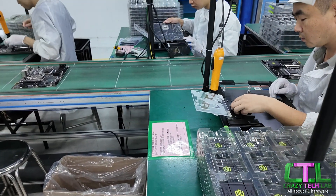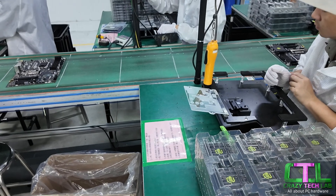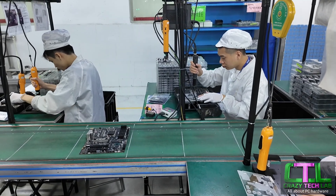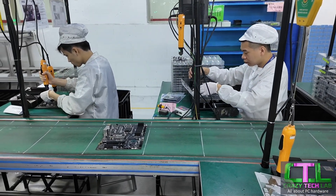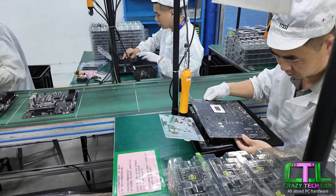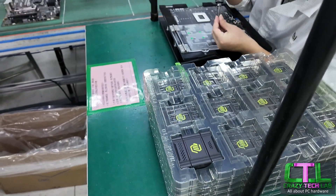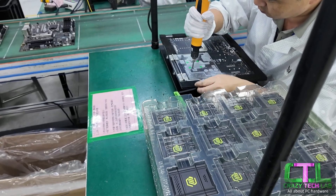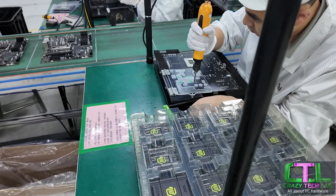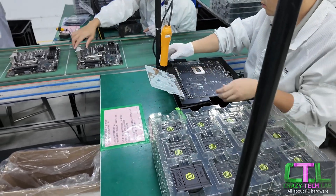If you've ever wondered who put the heatsinks on your motherboard — it is these guys here. For the moment, all this is done manually. The motherboard is placed face down and then we have these guys securing the heatsinks to the motherboard in the manual process. It's very much a bit of teamwork. The motherboard goes face down and then we have all the heatsinks — in this case for the Tomahawk — going on. As you can see, there is a template that they use, which makes it a lot easier when securing those screws, and that template is obviously specific to this specific motherboard.